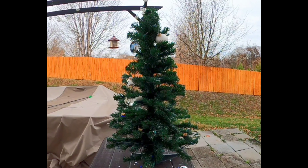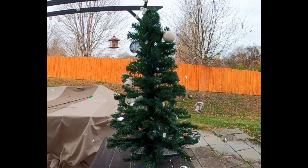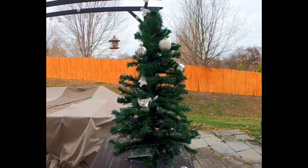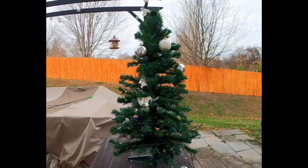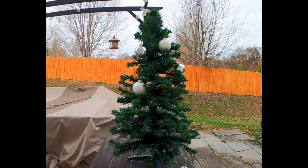Alright, one bulb done. Looks pretty good. Probably have quite a few more to go, but let's go ahead and rapid fire get these things put up here. Go ahead and rapid fire in the air.